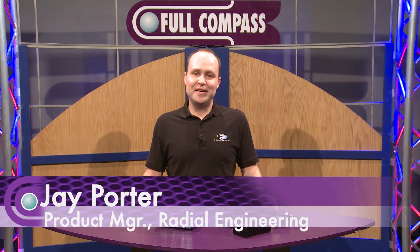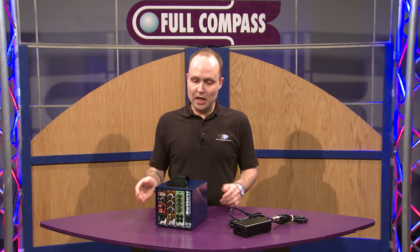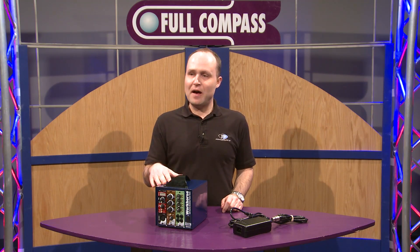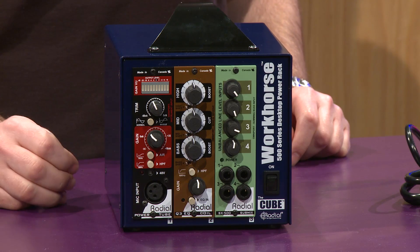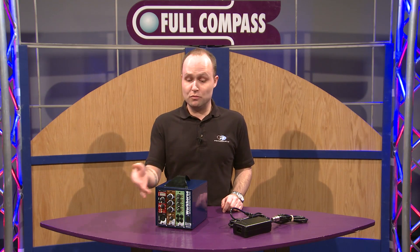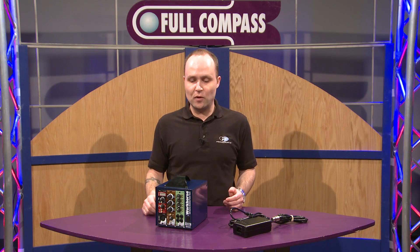Hi, I'm Jay Porter from Radial Engineering, here today at Full Compass to show off our new Workhorse Cube. The Workhorse Cube is a 500 series rack designed to hold three 500 series modules. You could either use Radial modules — this is loaded up right now — or any other manufacturer compatible with the 500 series format.